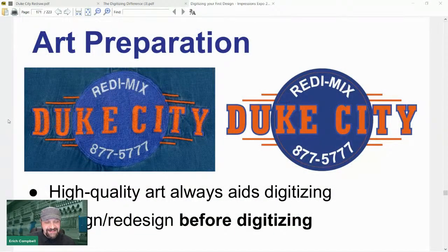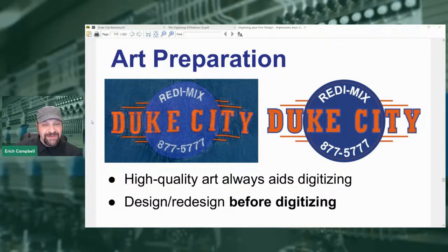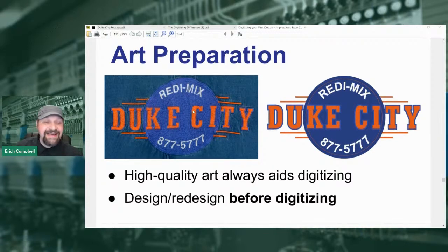Let me share some class materials. Here's a piece I did for a company called Duke City Ready Mix — on the back of a chambray shirt, fully embroidered. On the right is the art I eventually created and digitized from. On the left is what they originally brought me. This original piece was brought in an incredibly poor state — warped, pinched, with the classic thread taco problem: tons of density all in one angle of fill, warping the piece so it was pulling in one direction and pushing in the other. We had a horrible oval that was supposed to be a circle.